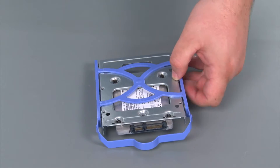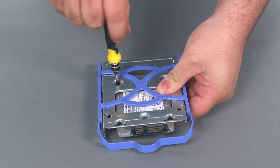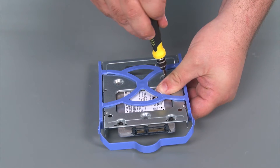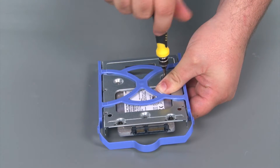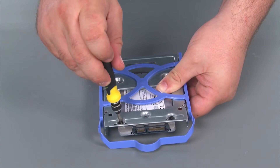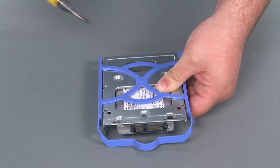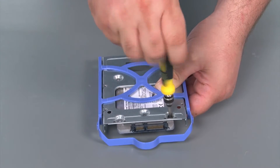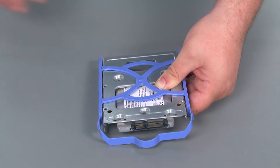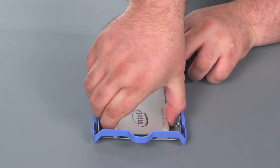Now we're going to remove the 2.5 inch drive from the adapter. You just need to remove four retaining screws. Flip it over and remove the drive from the other side of the adapter.